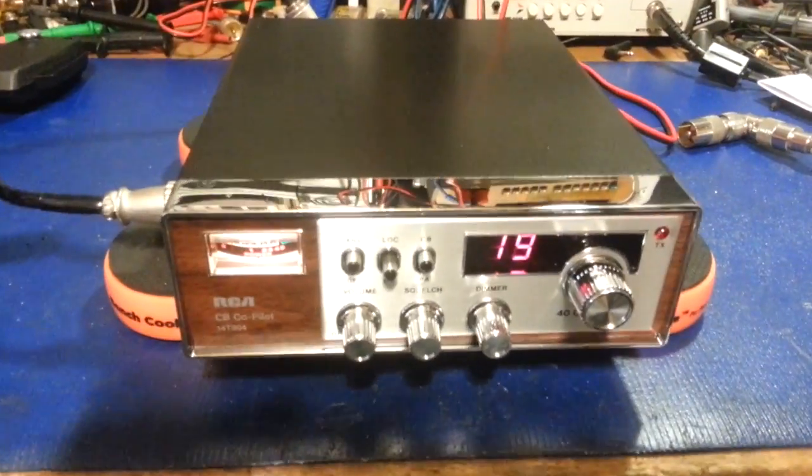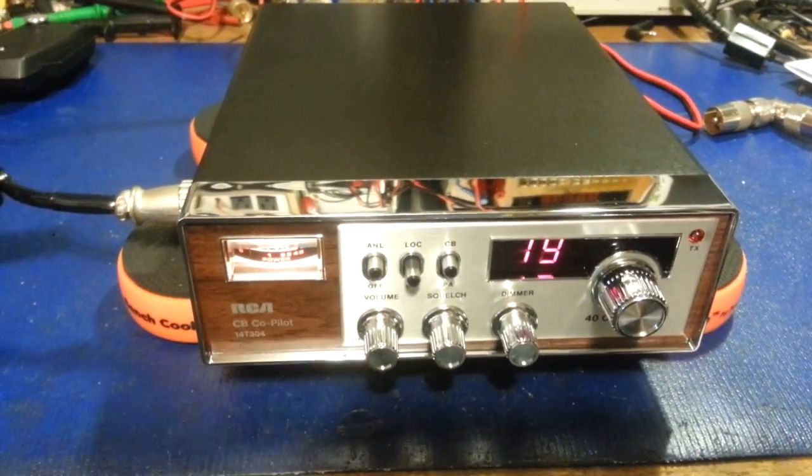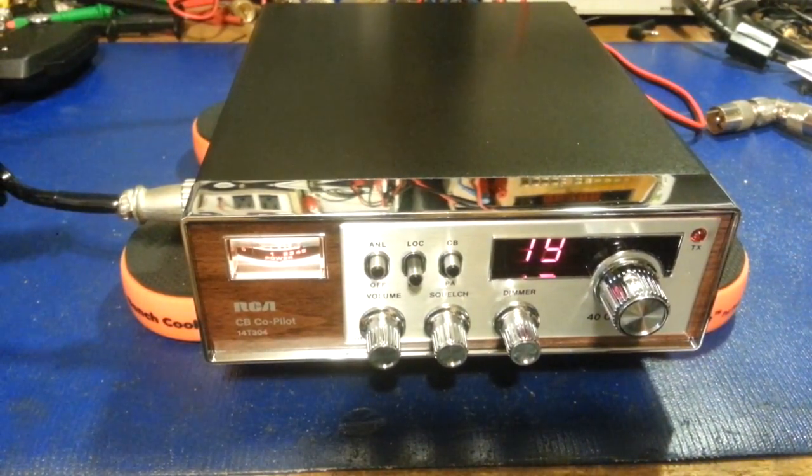Actually not bad, but I have no doubt that will pick up some with the transceiver alignment.